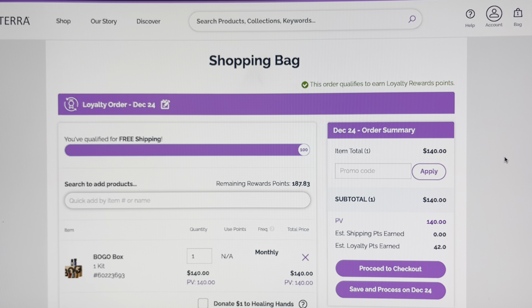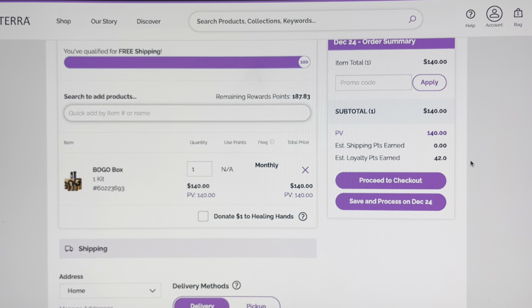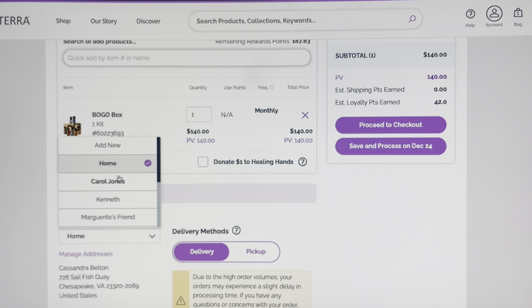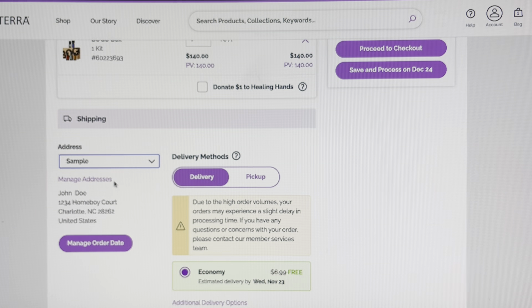To make it really easy for you, at the top in the search bar, just go in and type the word BOGO. It pulls up two options for you. We are doing BOGO Box. The difference between the two is that BOGO Box Enrollment is to enroll new customers — since we're already established customers, we're just doing BOGO Box.